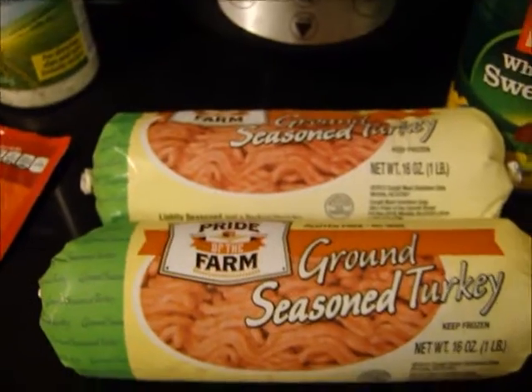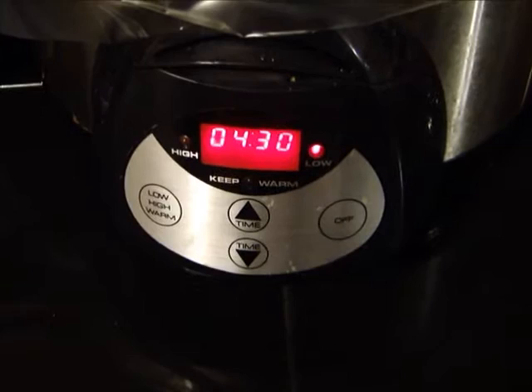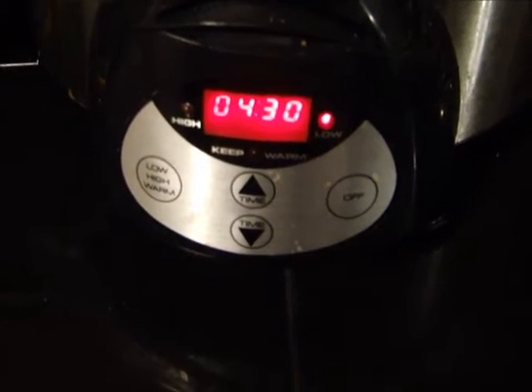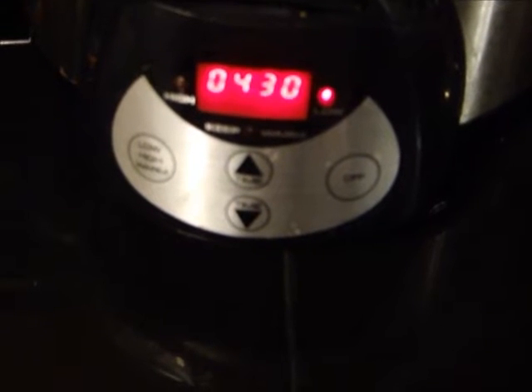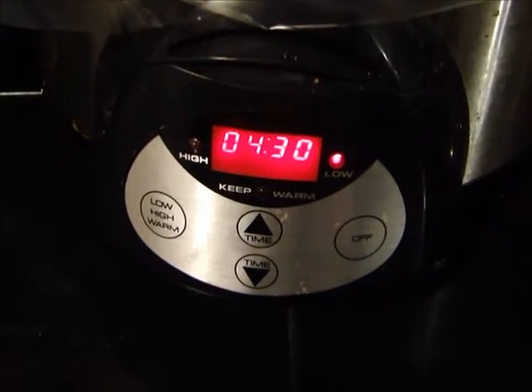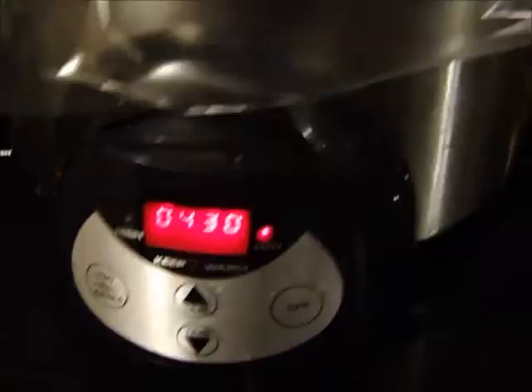I'm going to go ahead and cook my turkey and once I get through with that I will show you all how to put it together. I've got my crock pot on low and I put it for four hours and 30 minutes, and then once that shuts off it's going to automatically go to warm. So let me show you what I'm going to do — just going to pour everything into the crock pot.